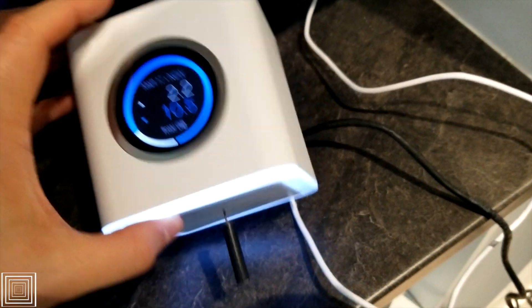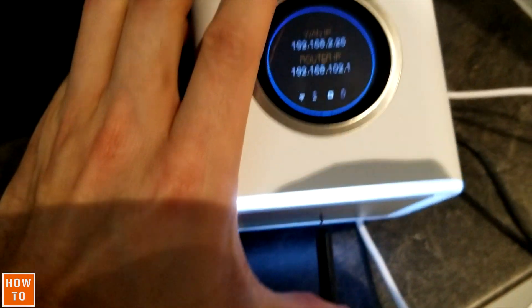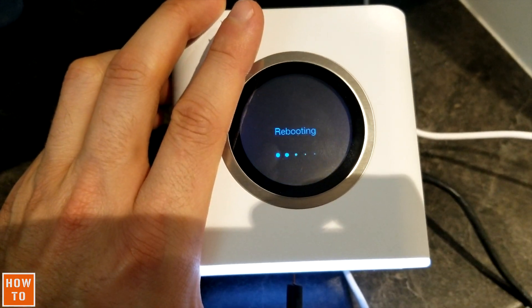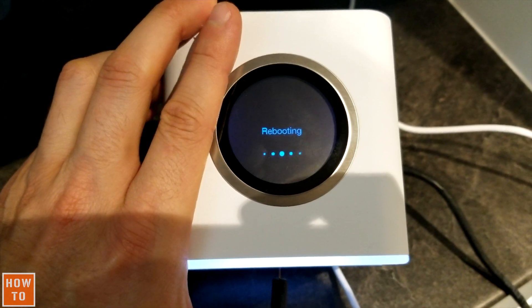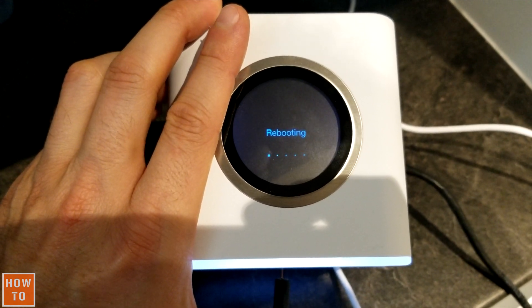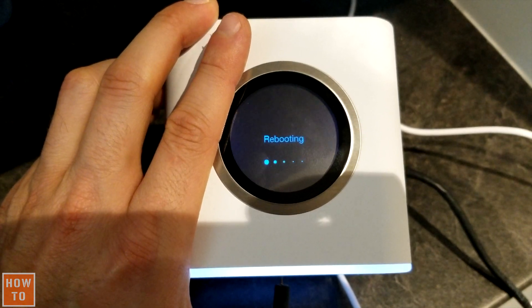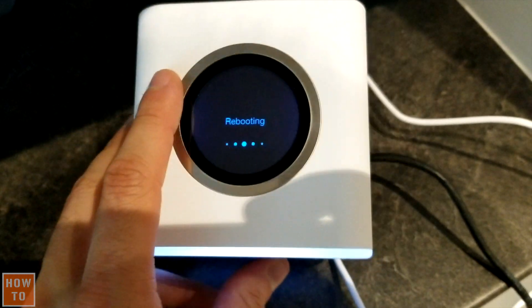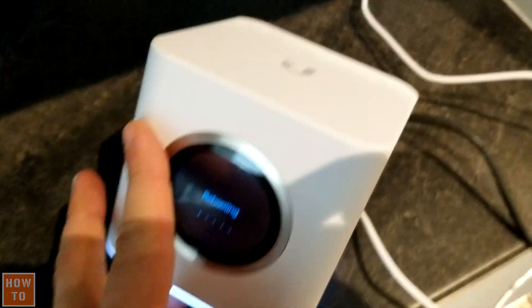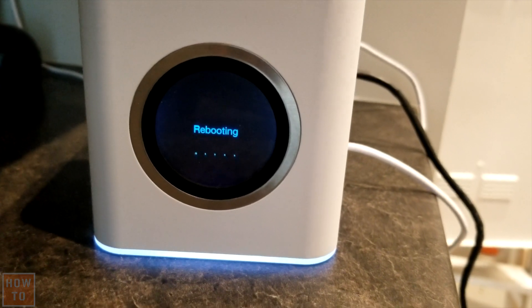To factory reset your Ubiquiti Amplify mesh router, you'll find at the bottom a reset button that you can press with a paper clip. You don't need to reboot anything — just press the reset button for 10 seconds, then release, and the device will reboot to its factory settings, like when you unbox it for the first time. The process will take about two minutes.